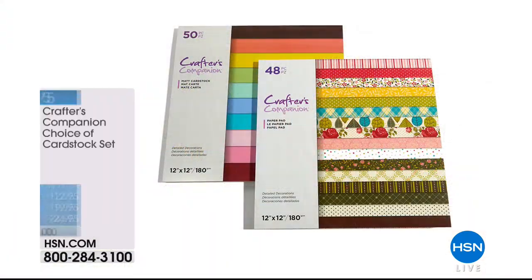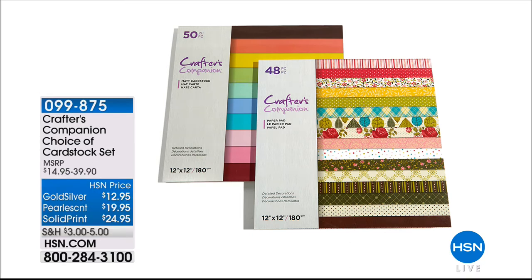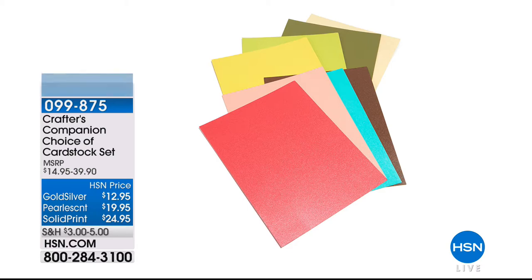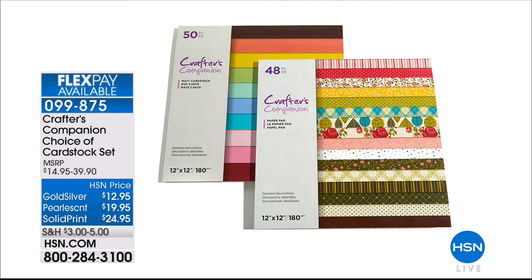We have some fabulous other specials — this card stock has been incredibly popular. We have your choice of gold, silver, or pearl, along with solid and print options. Each is available in your choice. Normally $24.95 for one pad, you get both — the 6x6 and 12x12 pads. We also have a pack of pearlescent card stock and a pack of gold and silver luxury cards. That should be $19.95 but we're doing it at $12.95 just to go with the today's special.